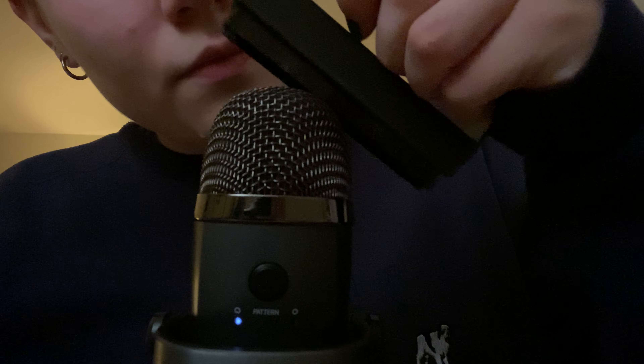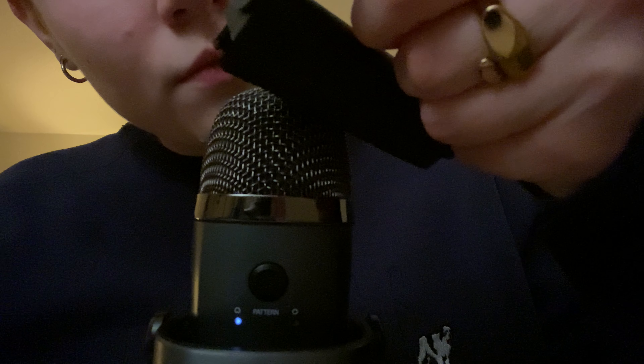So if that sounds good, stick around. I hope you enjoy. I think I'm going to start with the vinyl brush because that is my favorite. I just love how this sounds. Maybe sometime I should do a tour of my vinyl setup and collection for a video.